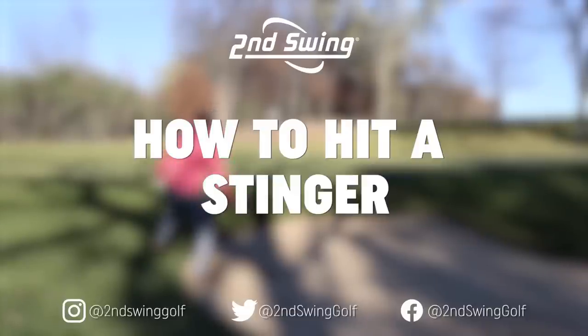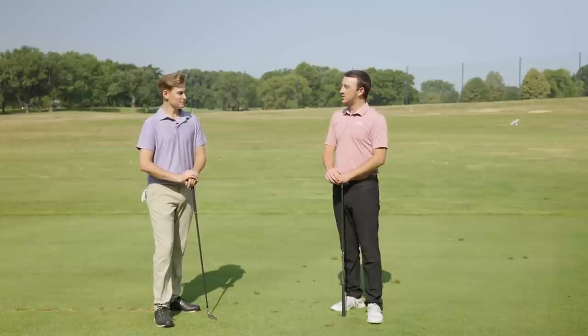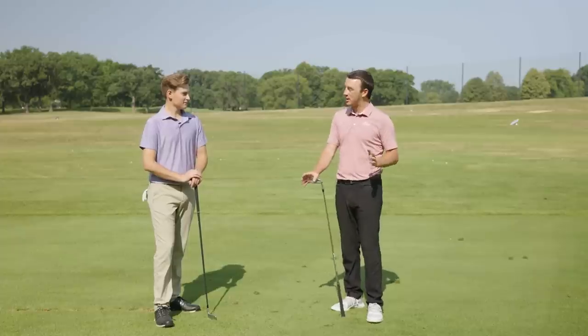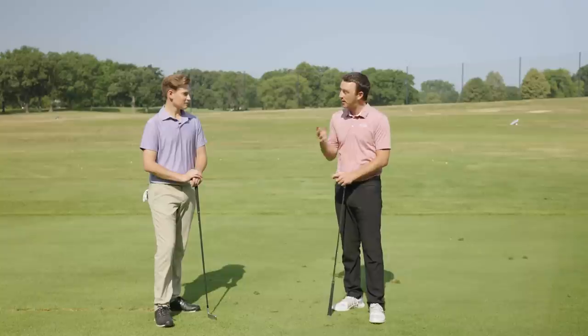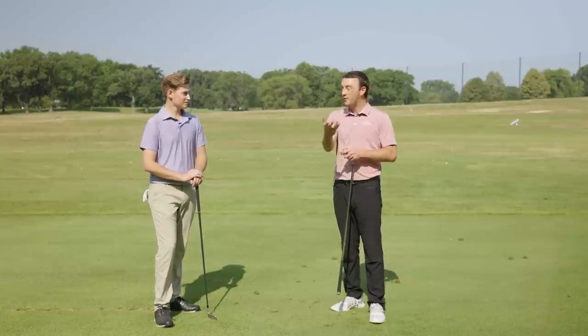Hey golfers, I'm Drew Mahold of Second Swing Golf. Today I'm joined by Will Hedberg, Second Swing team member from the Minnetonka store. We're at the driving range today, we're going to hit stingers. This is filming during the Open, so where a lot of stingers are hit. You know how it's done — you're going to show everybody how it's done today.